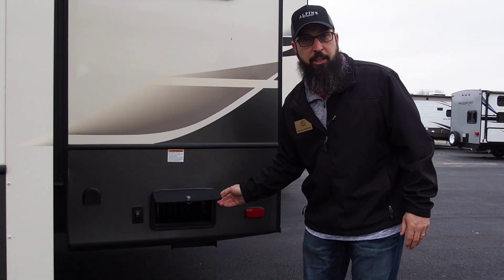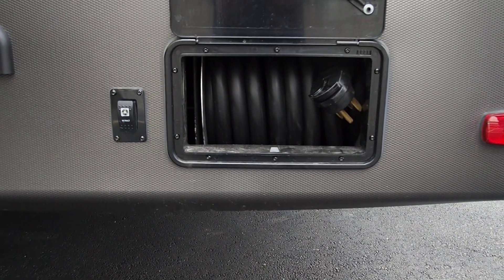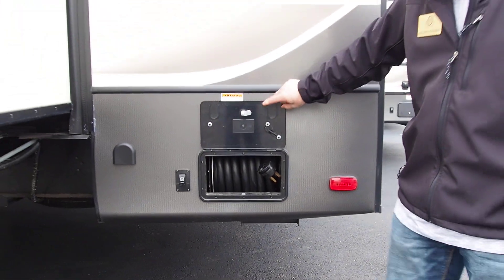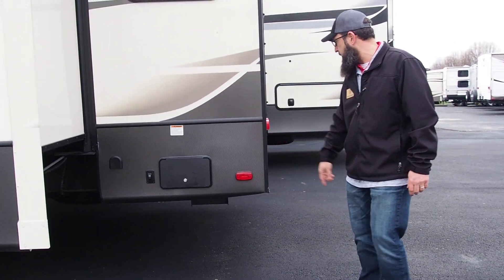New for this year is a power cord reel. No more winding it up and trying to figure out where to put it. You've got a switch right here to auto wind it or to power wind it for you.